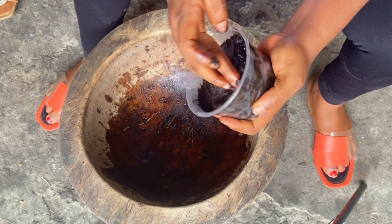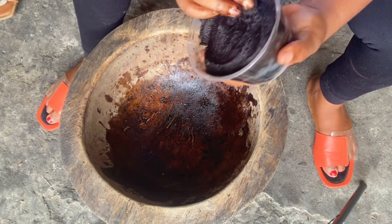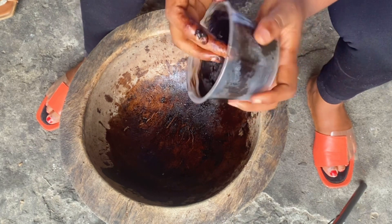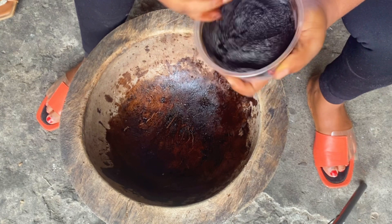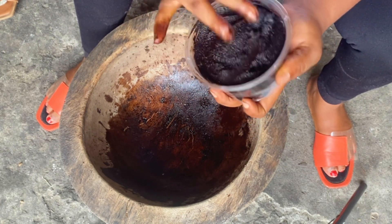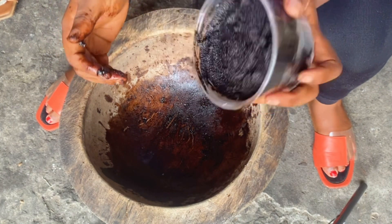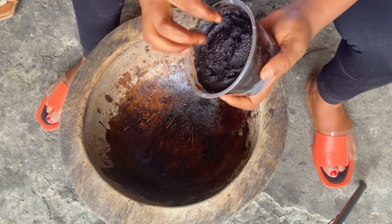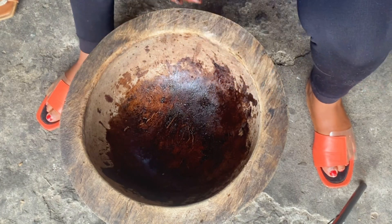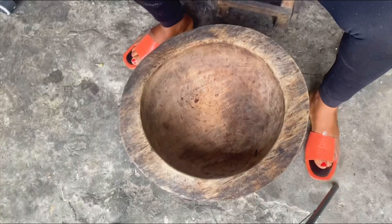The black one is the main soap — the other one is just an addition. This one is the main soap for teething and for newborns. A day-old baby can use this soap, and it's also for children with rashes. Let me get my mortar washed and I'll come back to make the other one.